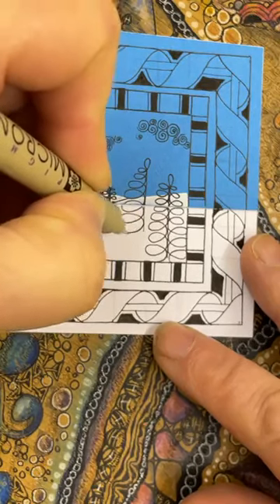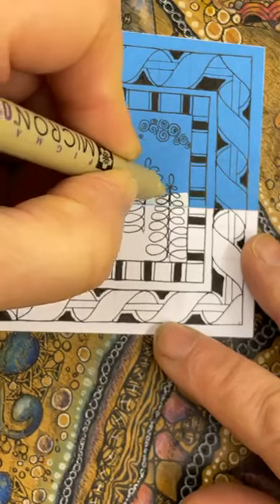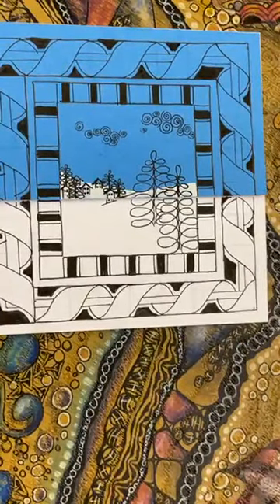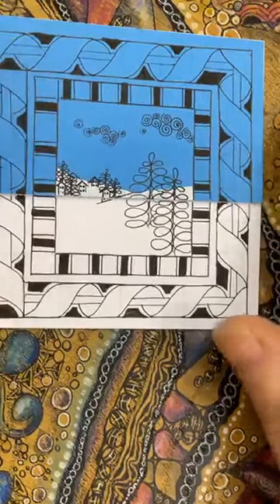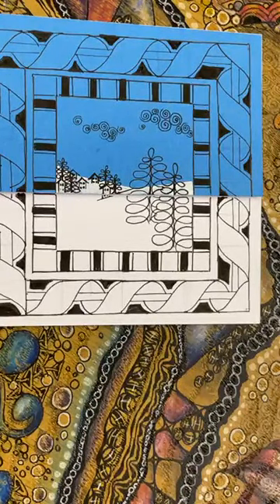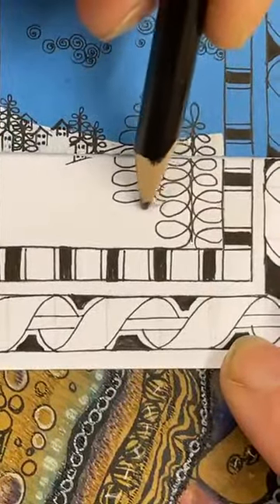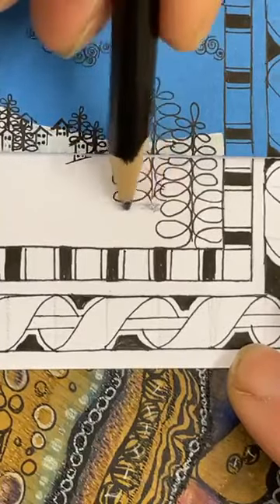Let's have another one here - just adding a little loop and wrapping around. We've done this tangle before using it as leaves, but doing them straight up like this it gives them a little bit of a tree design. Now for the bottom section - this is in the foreground so we can go a little bit taller with our trees. A bit of a loop on the top, coming this way, creating that loop and then getting a little bit bigger - just working through one to the other.